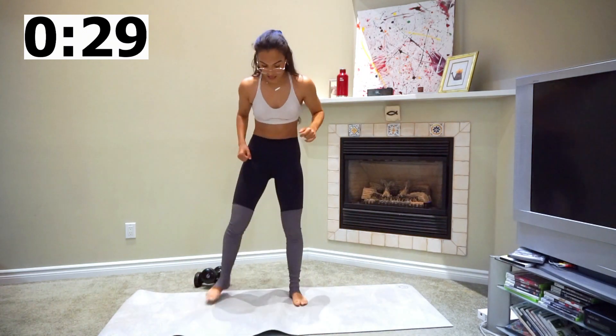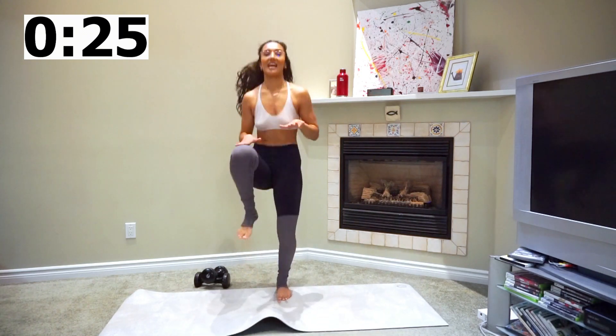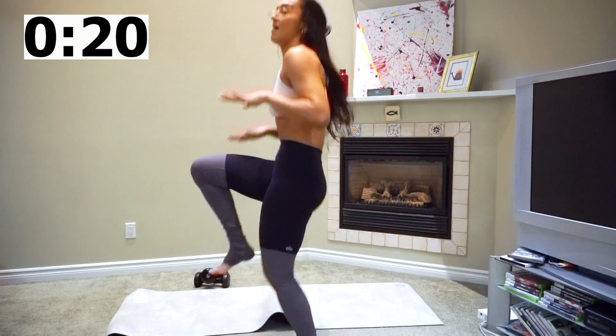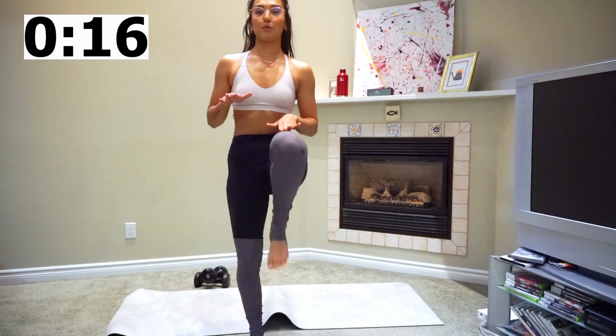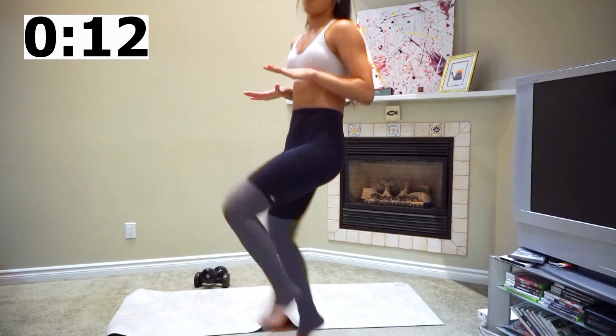High knees! Just bring your knees to your hands, not the other way around. I'm going to come off my mat because my mat's being crazy. And if you can't do this, guys, just bring your leg up one at a time, okay? Go at your own pace.